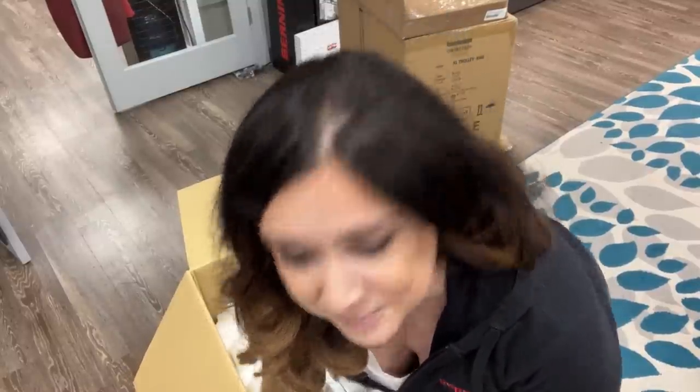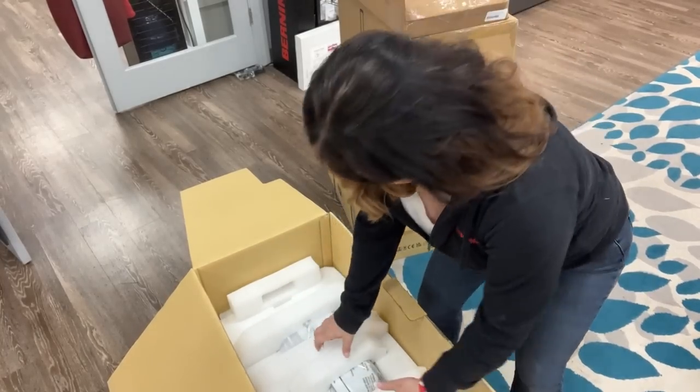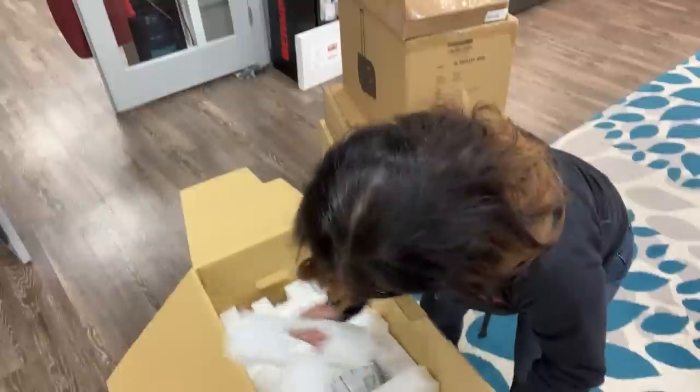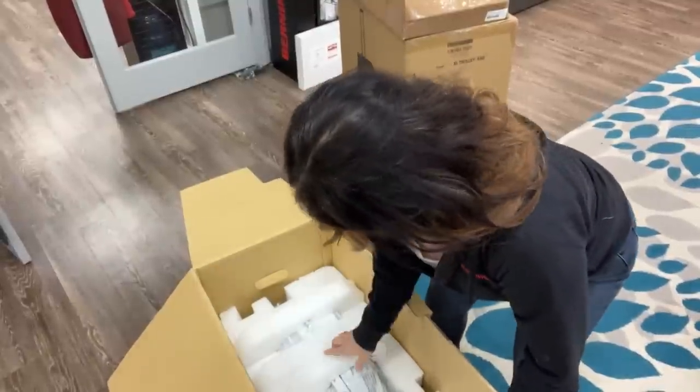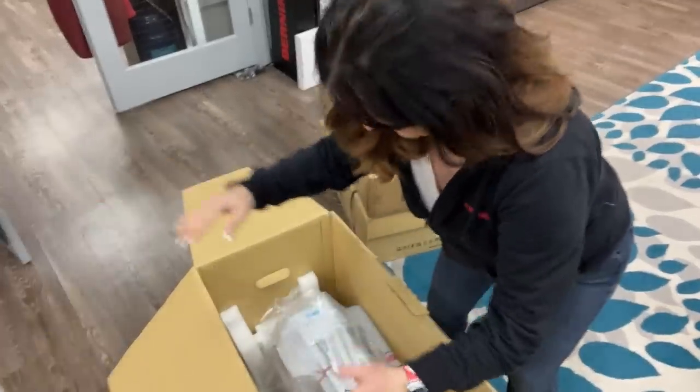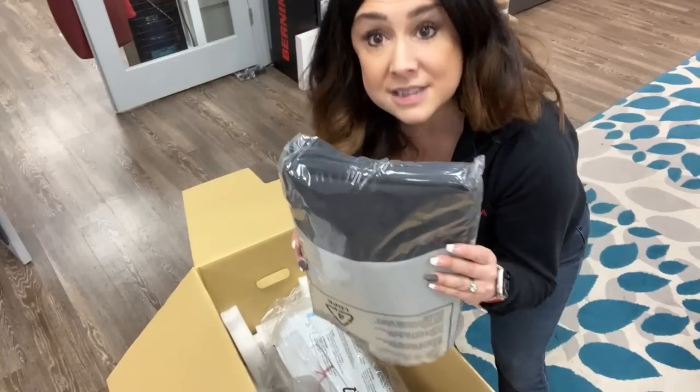We're going to show you how to use that super awesome L850 as well. On with the program. I'm just going to pull all the styrofoam out. Dust cover — there's no dust in this store, ladies and gentlemen. Not a speck.